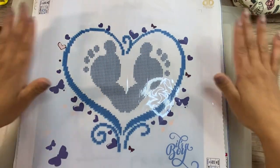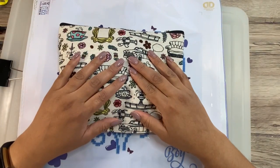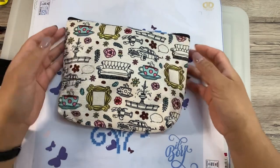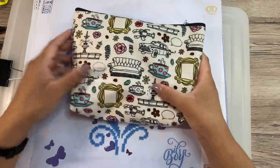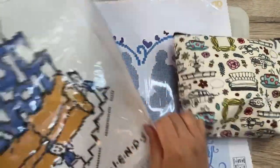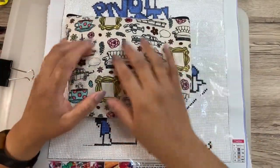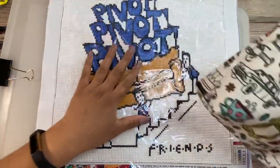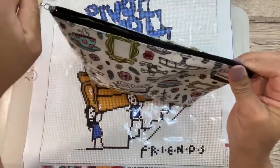So I'm taking that, my two diamond painting canvases, and this baggie full of the things I need. Maybe I should take some extra wax just in case. This bag here was also sent to me by a friend and it's so on theme — it has little icons and drawings of things that have to do with the show Friends, like my diamond painting. But it's not about the bag, it's about what's inside the bag.